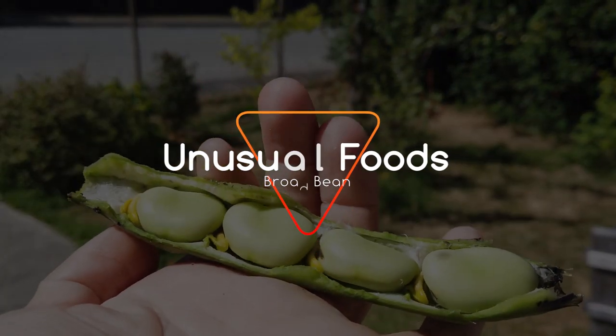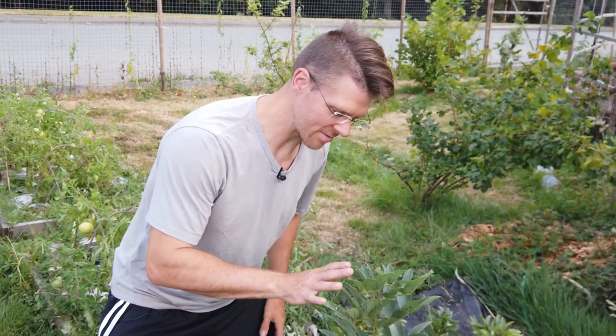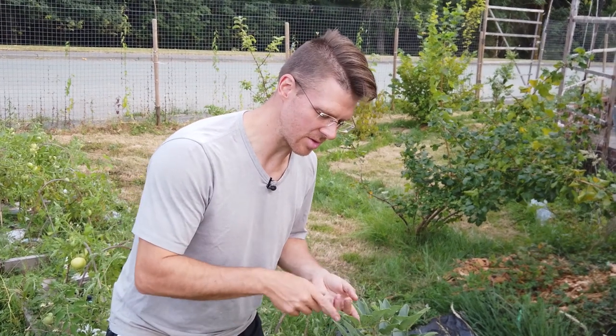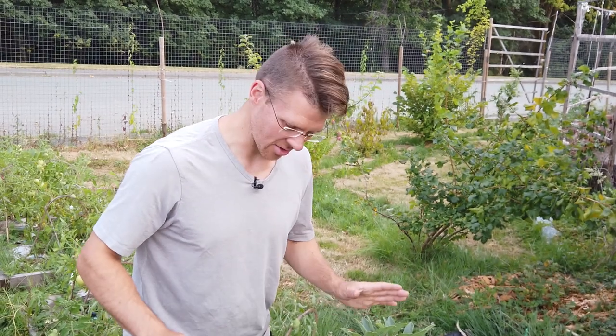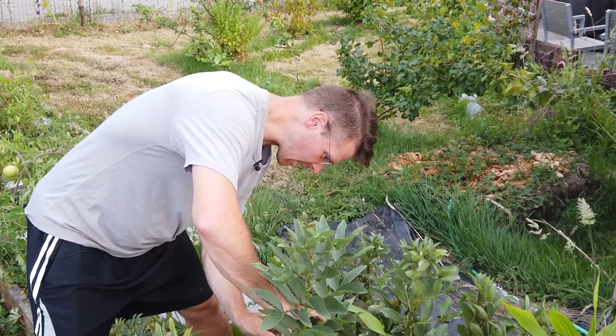Hey there, my name is David. On this episode of Unusual Foods we'll be doing a taste test of the broad bean. You can see my broad beans here — they have been infested with black fly. You can get rid of black fly by trying different things; you can pull the tips off after the beans have produced, but I just leave them. They are infested though, it's a little bit gross, but it's time to do a taste test. I've got a bunch of these that are ready.